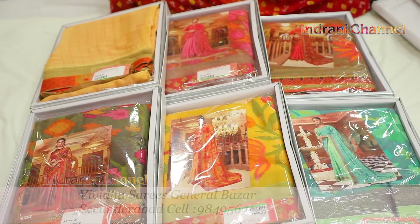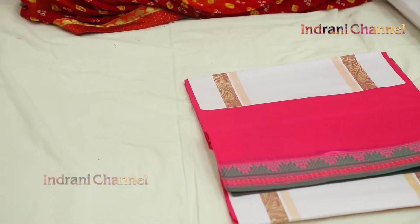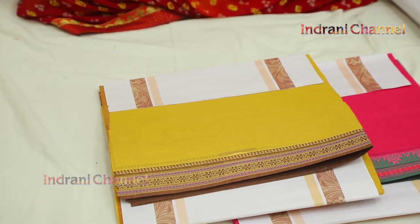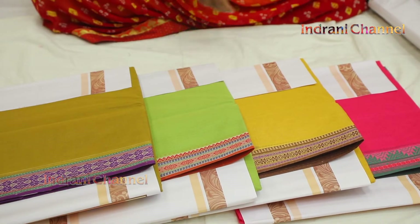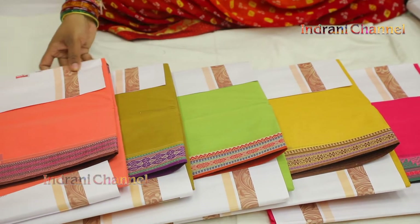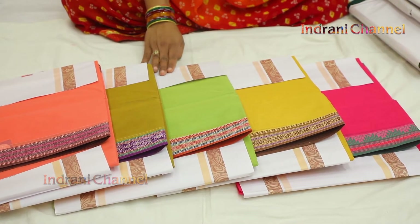Even the classic designs. This is cotton hand loom, Narayanpet cotton. This is 300 starting rate. Color CV — in the color CV, 5 colors. Starting range 300.